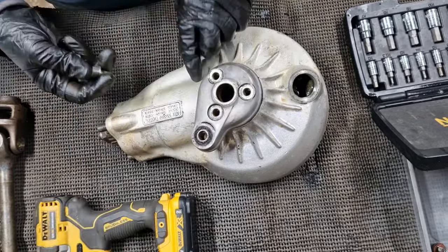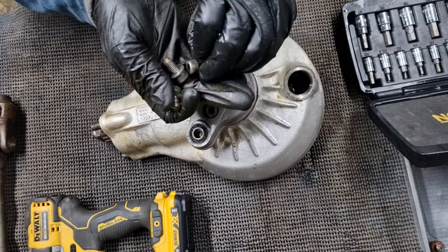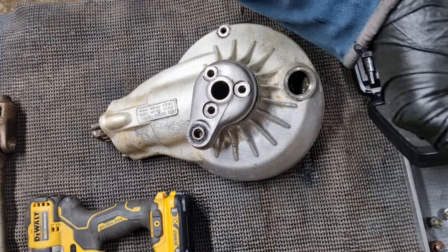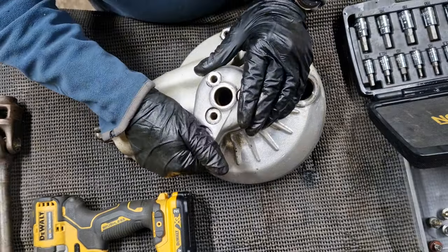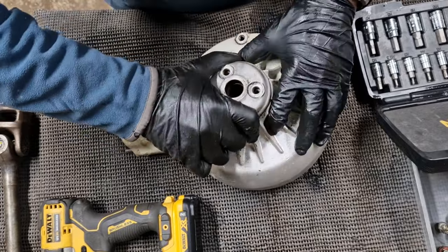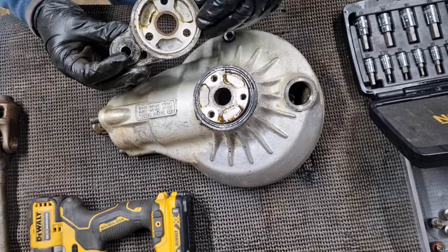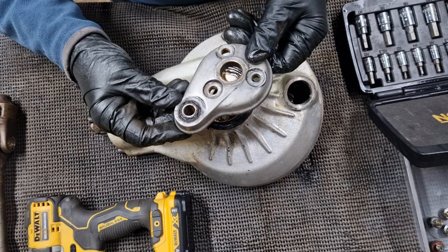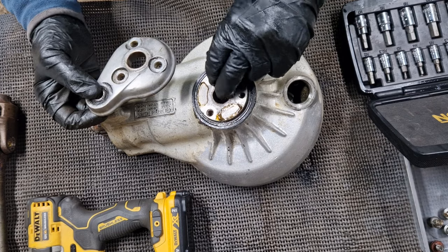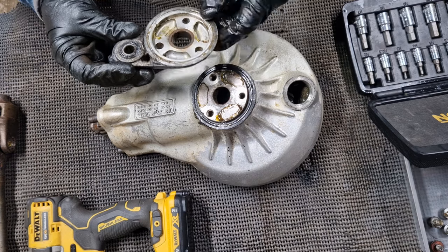Nice and easy with that. So we've got three Allen bolts and three washers — those will all get zinc plated before they go back together. That's just lifted off, and it looks to me like there's a sealing O-ring sat in there, which I think I'm going to take off and put aside so I know where it is.